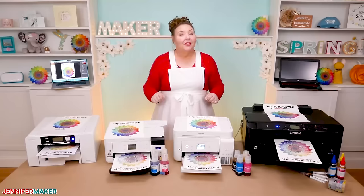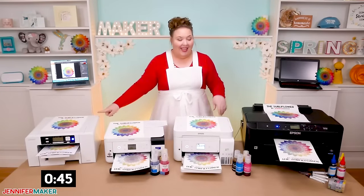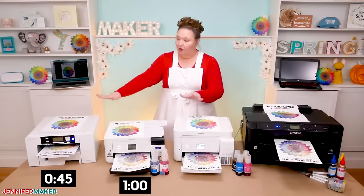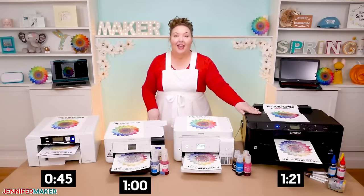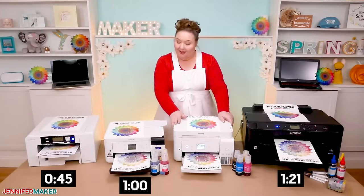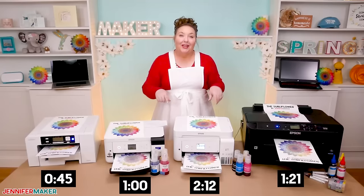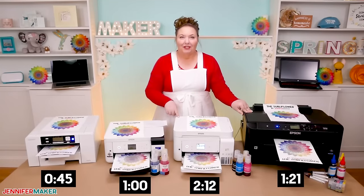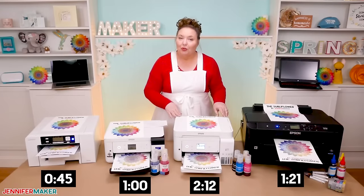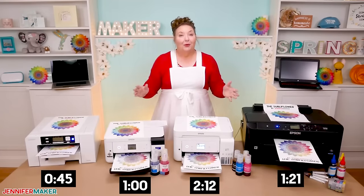So we did our test, and in terms of speed, the Sawgrass was the fastest at 45 seconds. The second was the Epson SureColor at 60 seconds for its full-color SubliFlower print. In third place was the Epson Workforce at 1 minute and 21 seconds, and in last place was the Epson EcoTank at a whopping 2 minutes and 12 seconds. The speed depends a lot on the model of printer you get — if you get the cheapest EcoTank and the cheapest Workforce printers, they will be even slower, maybe twice as slow. So if speed is an issue, research various printer speeds in advance as they really vary a lot.